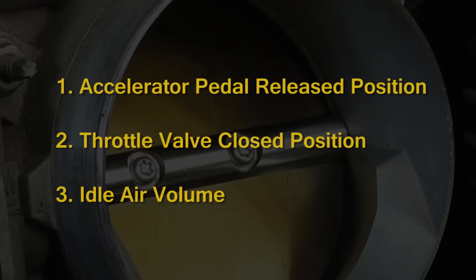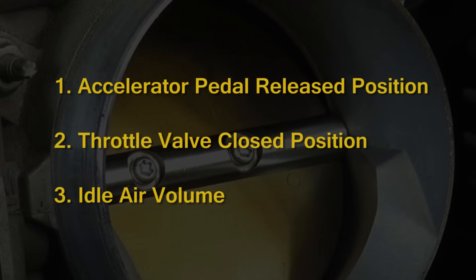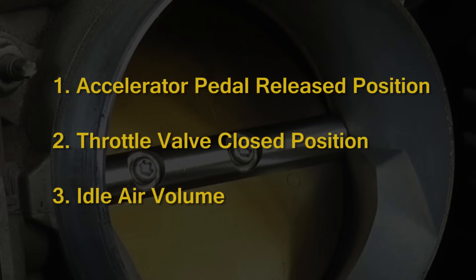The three learning procedures you'll need to perform are the accelerator pedal release position, the throttle valve closed position, and the idle air volume learning procedure.